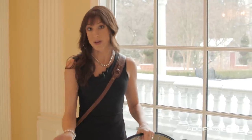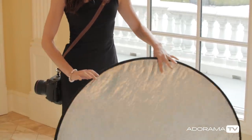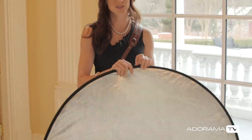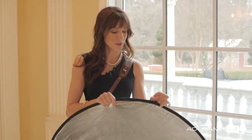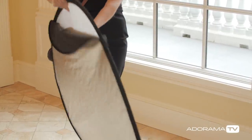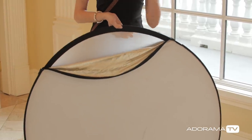This is Adorama's own brand, Glow — it's a 5-in-1 reflector. We've got a white side, a silver side, and yes there is a difference and it's not just brighter and not as bright. We use the zipper here and on the inside we've got the black, a diffuser, and then the gold and silver, so there are different reasons why you would use all of this.